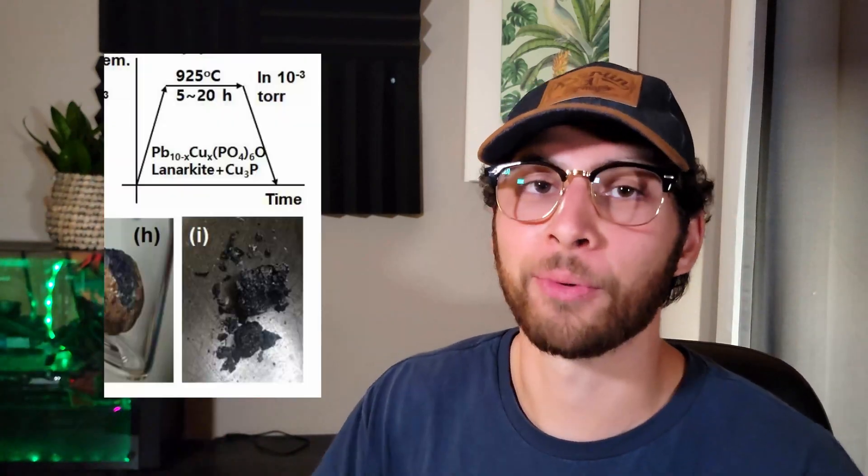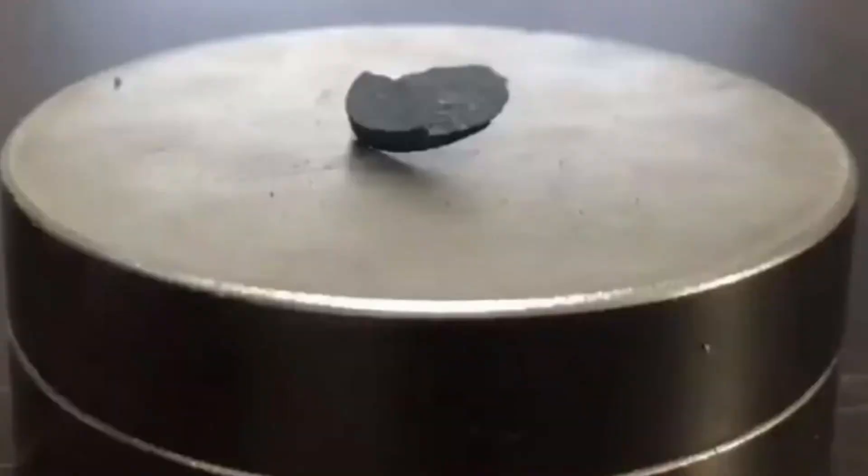By the way, I'm just getting these details from the paper — you can find it linked in the description below. So now you have the lanarkite and the copper phosphate. You mix these together in seemingly unknown proportions and heat them again in a vacuum furnace at 925 degrees Celsius for somewhere in the range of 5 to 20 hours. And that's it — apparently you have a superconductor.